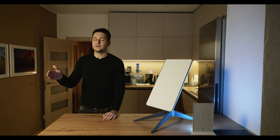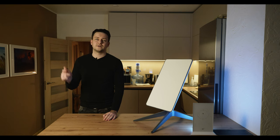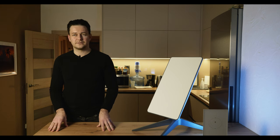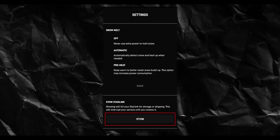By the way, if you have already turned on the Starlink and don't know how to return it to its initial position, in settings there is a stow button. After pressing it, the dish returns to the position it was in when packed in the box.